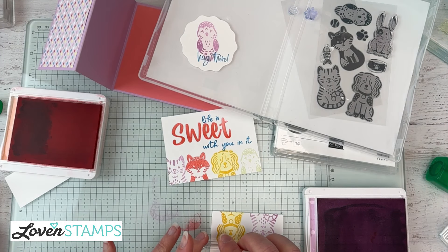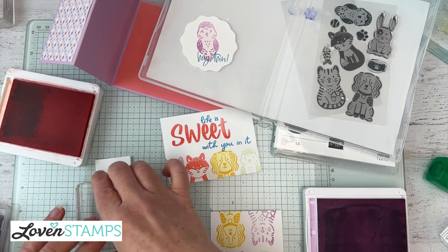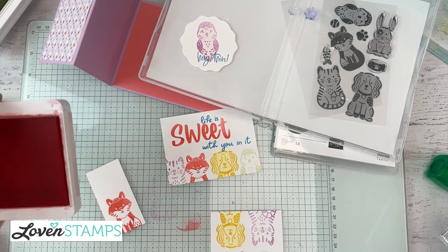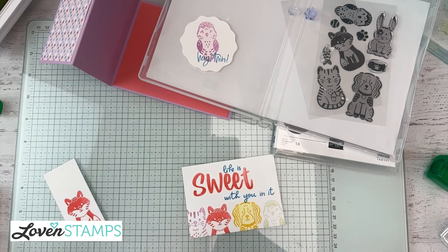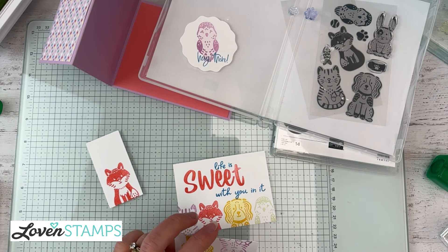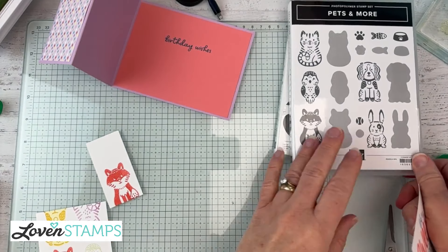If you're wondering how I came up with all those colors — they're selected because they're all part of the Lighter Than Air Designer Series Paper. A lot of times when I'm selecting colors, I look at what the papers are that Stampin' Up has included with different color combinations, and then I pull from those. Now let's pull this all together — we have our 'Life is Sweet with You in It' panel layered with our pet characters.